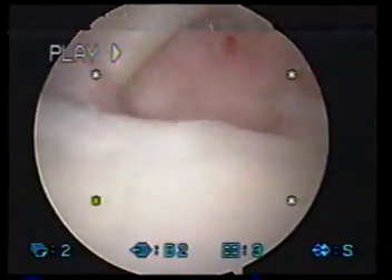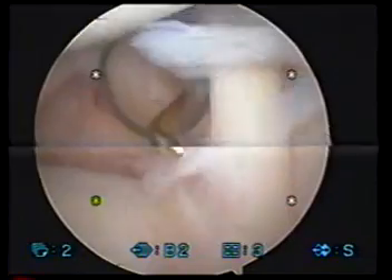Good afternoon. Dr. Mihalik here with the team. Scoping your left shoulder today.